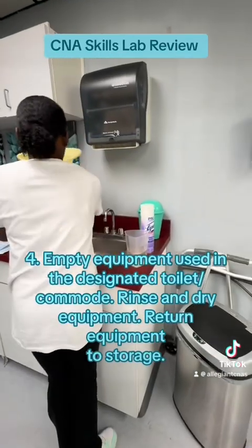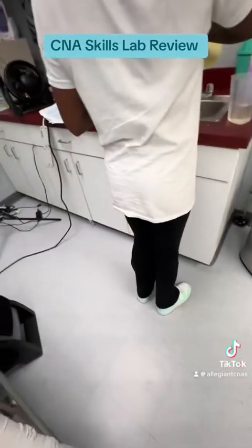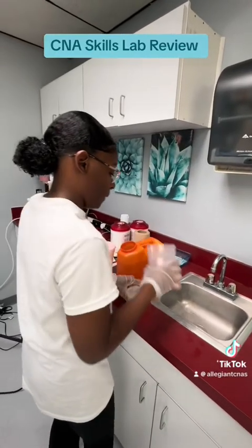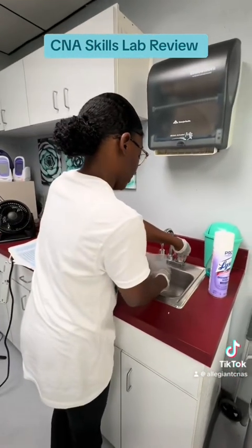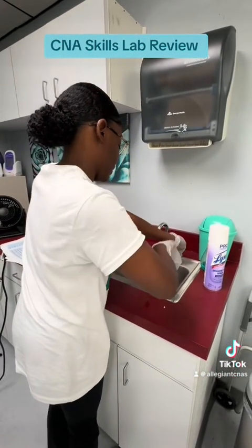Step four: empty equipment used in the designated toilet or commode. Rinse and dry equipment, then return equipment to storage. I'm going to rinse out my graduated cylinder and pat it dry.